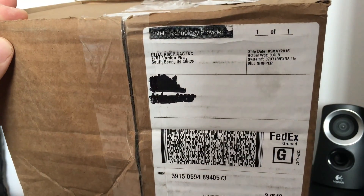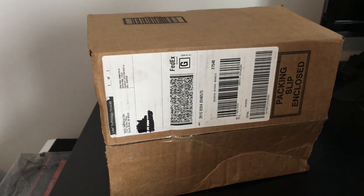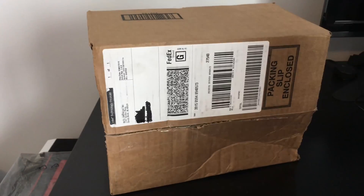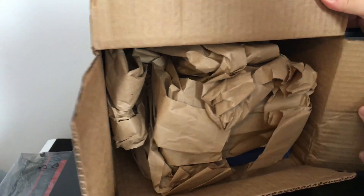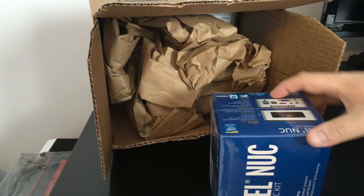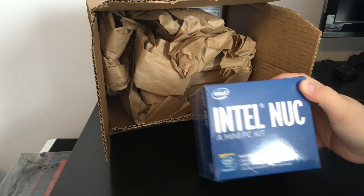Hey everyone, got a box from Intel today, but it's not what you're thinking. So let's go ahead and take a look. And that's right, it's actually an Intel NUC — this is the NUC5PPYH.